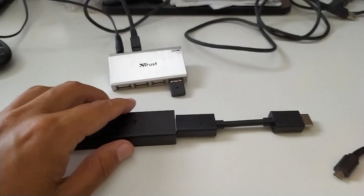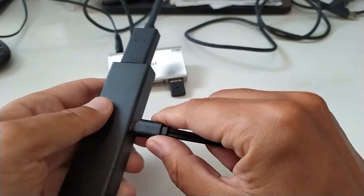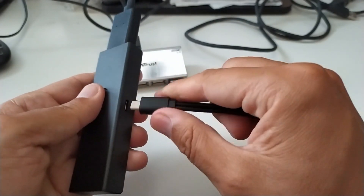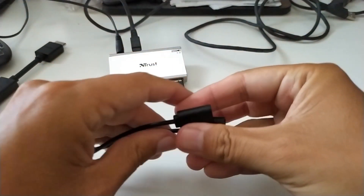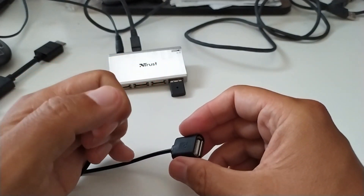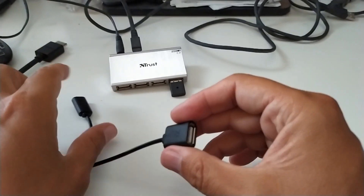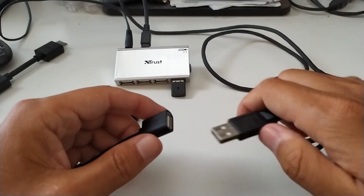We connect the USB cable in this way. Here, this is the power for the TV Stick, and we connect the USB hub.